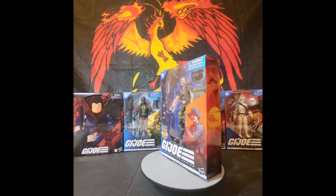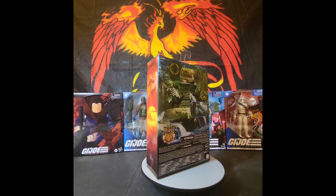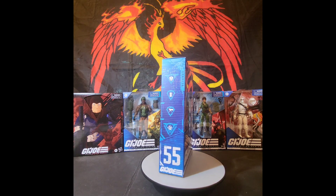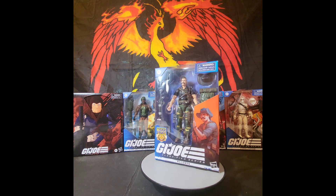Good morning, classified collectors! Yes, another one hot off the shelves of Target — the Tiger Force exclusive Recondo. We're going to get him out of his packaging, take a close-up look at him, and do a review.